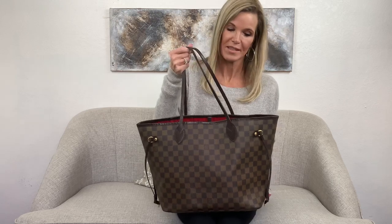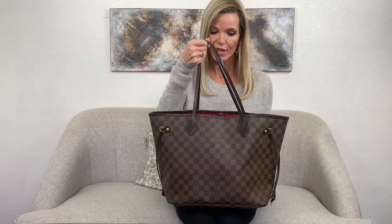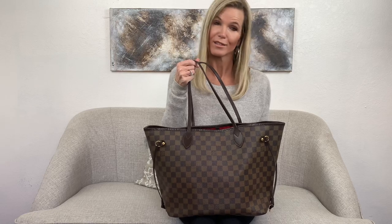This is the MM size. The Neverfull comes in a PM size, the midsize MM size, and the very large GM size. The MM size is my most requested size, and the Damier Ebene is my most requested print.